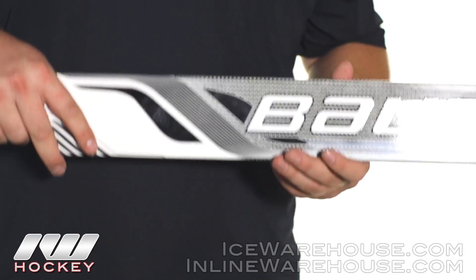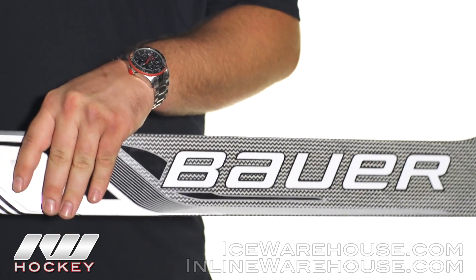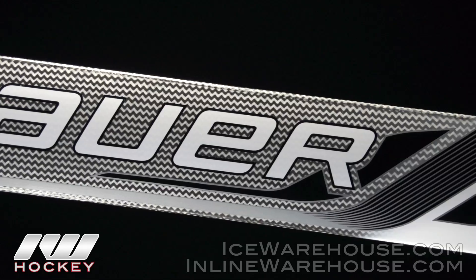Overall the stick is incredibly light, and then going on to the materials here, they are going to be using a combination — like all the other sticks they are going to be having that carbon wrap on there, but as you can see it is pretty noticeable they have their Integra fiber technology as well.